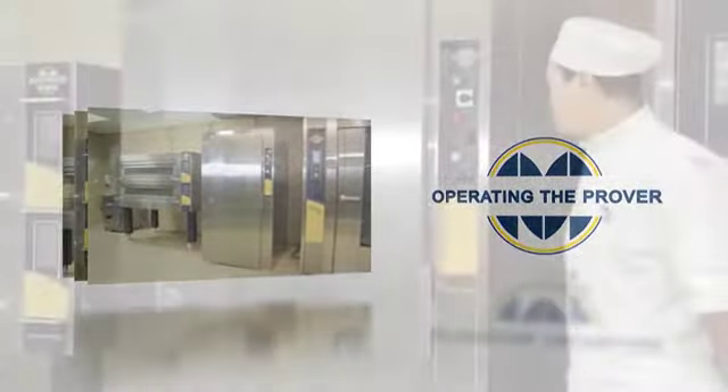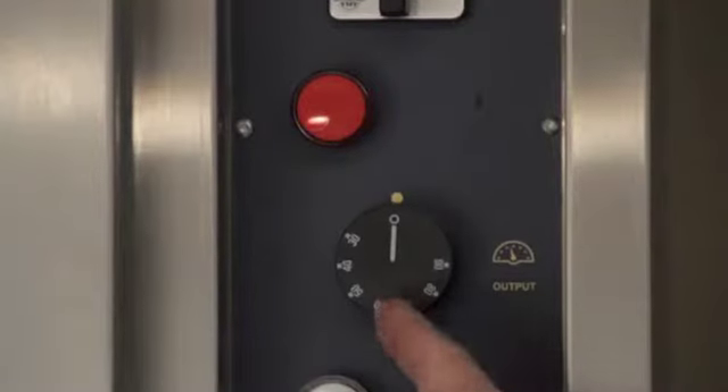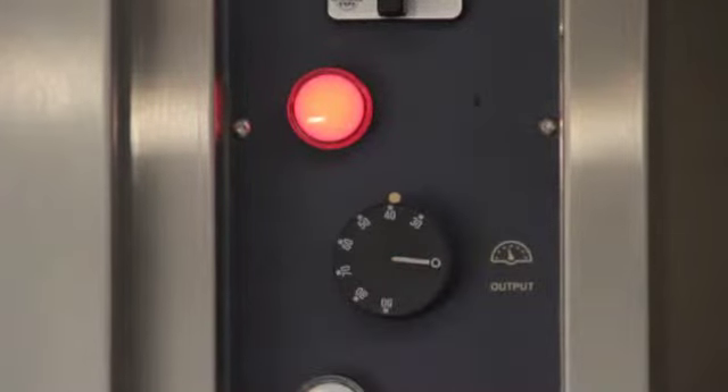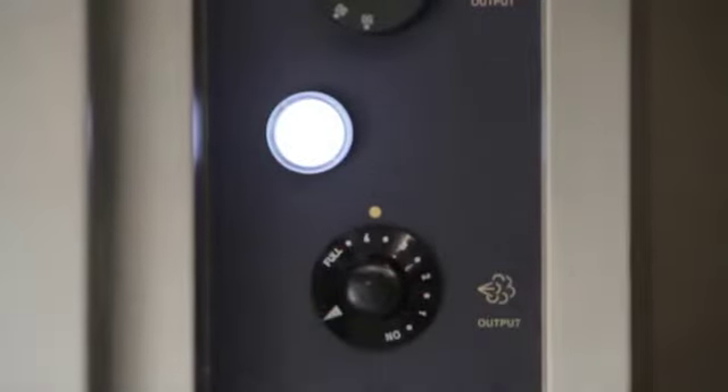To operate the prover, turn the power switch on. Now set the required temperature on the 6-step temperature dial, which ranges from 0 to 90 degrees, and the required humidity using the humidity dial, which ranges from 1 to 6.